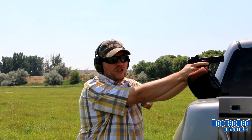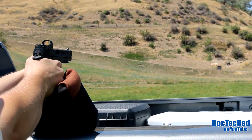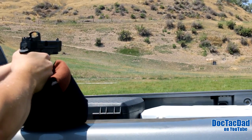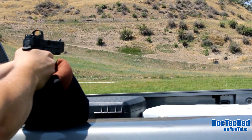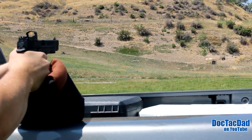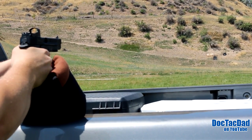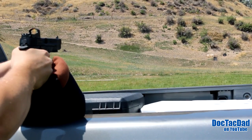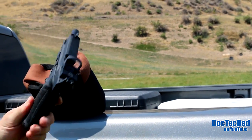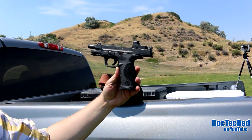Got a little too fast here at the end. Turn to show the gong here. There we are. M&P core, baby. That's a rifle and a handgun right there.